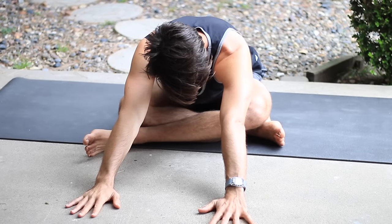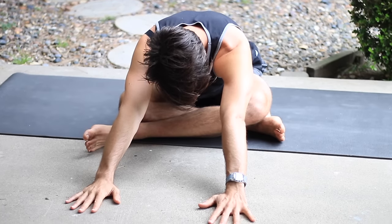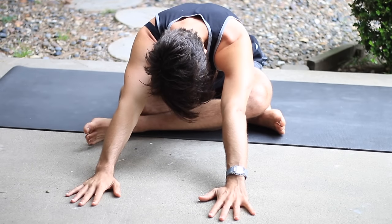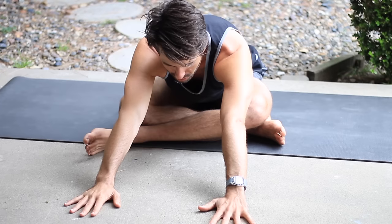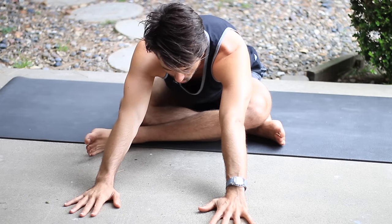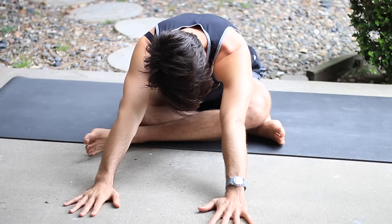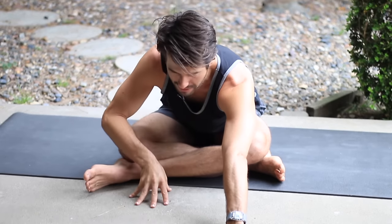Lower back. Back ribs. Upper back. Shoulder blades. So less about how far you go, more about how the breath is helping you to open up what feels sticky. And come back up.